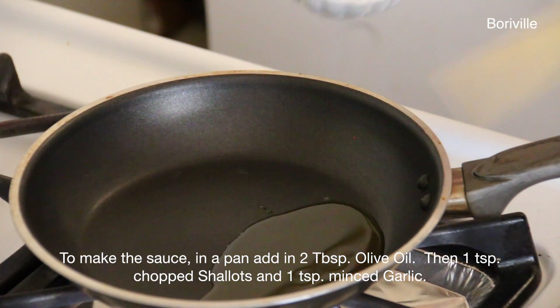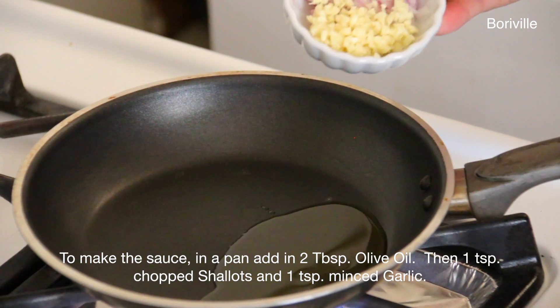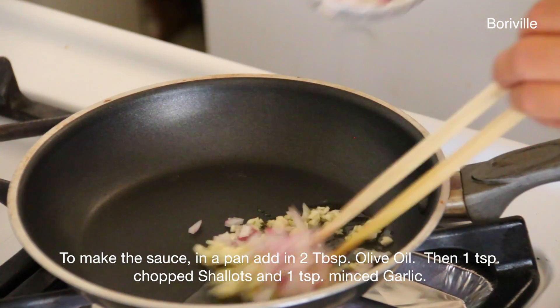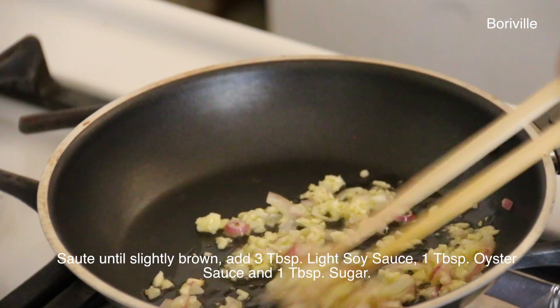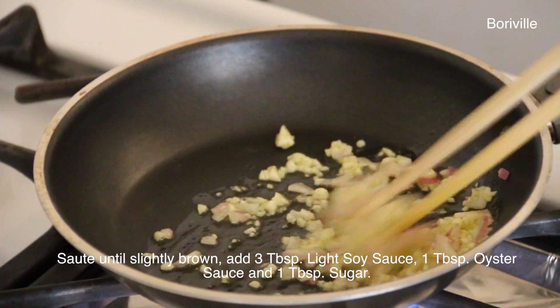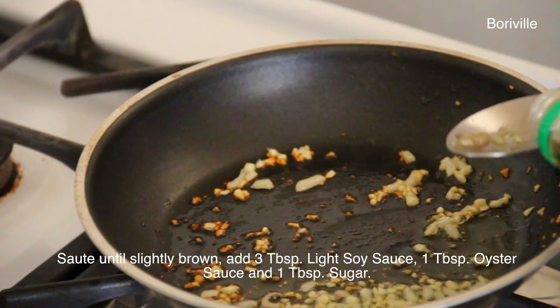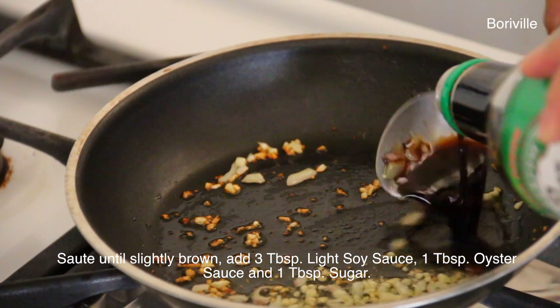In a pan, add in 2 tablespoons of olive oil, then 1 teaspoon of chopped shallots, and 1 teaspoon of minced garlic. Sauté until slightly brown, then add in 3 tablespoons of light soy sauce, 1 tablespoon of oyster sauce, and 1 tablespoon of sugar. Mix well and remove from heat.